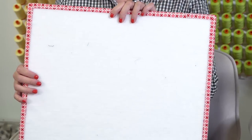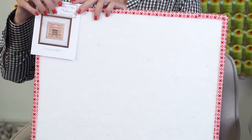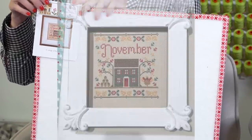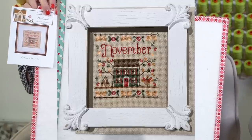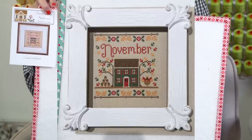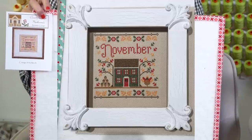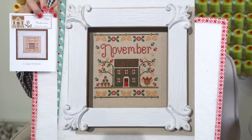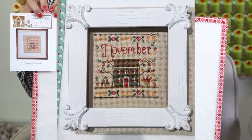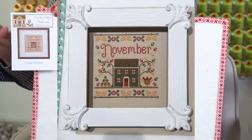I took November to the framer and I use the frame by Family Tree Frame Company. Again, we're buying some for the store. I had incorrectly sent you guys to their website thinking they sold retail and they don't — I'm really sorry for that wrong information. So we're going to sell some of these. I dropped this off and I'm super excited that I got that finished.